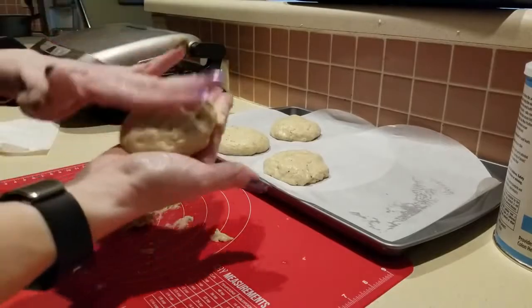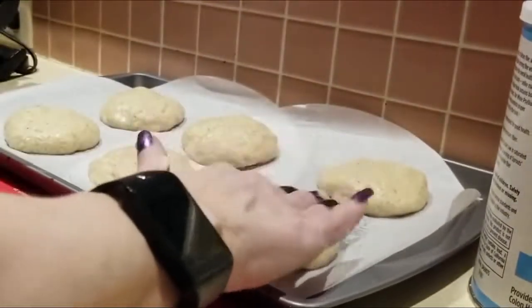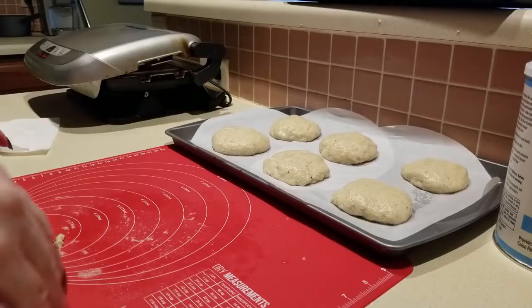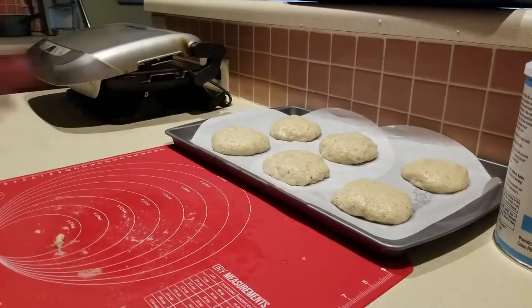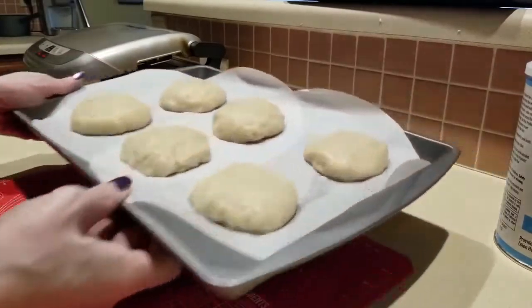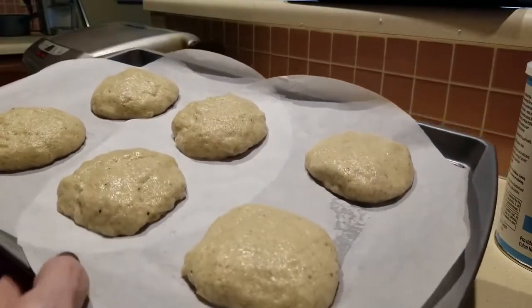All right, there we go! I have my oven preheated at 350 degrees. We're gonna bake this on the middle rack for approximately 50 to 60 minutes. Pray for me, guys — I don't know!